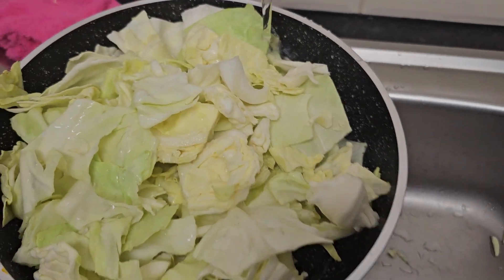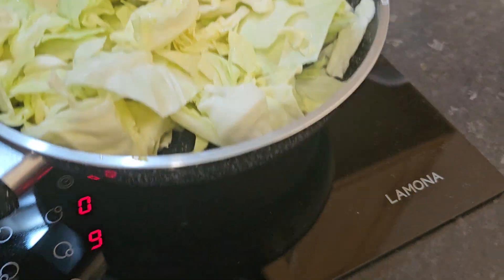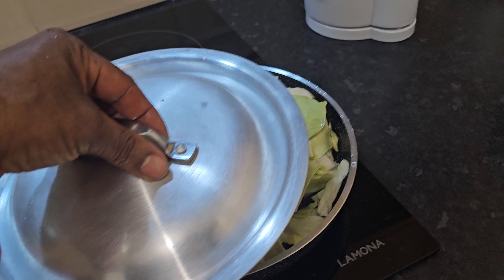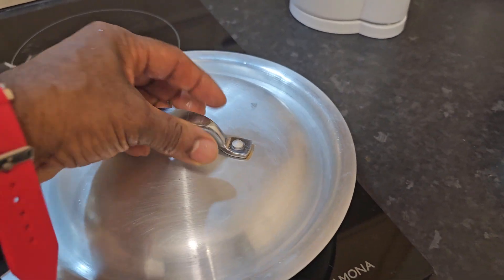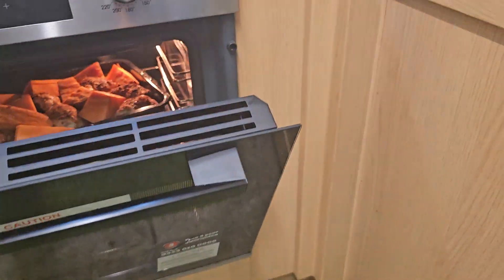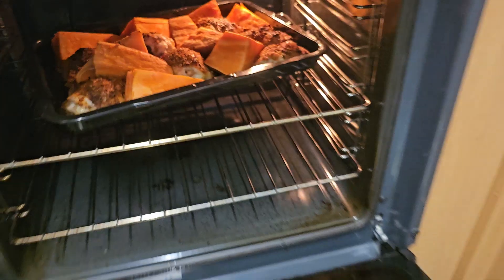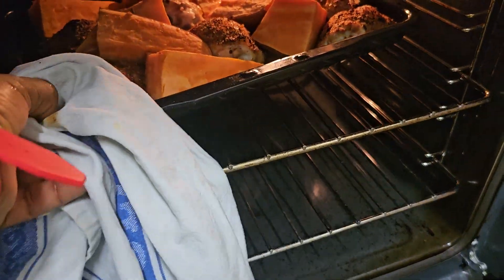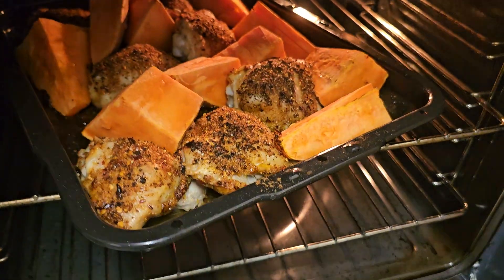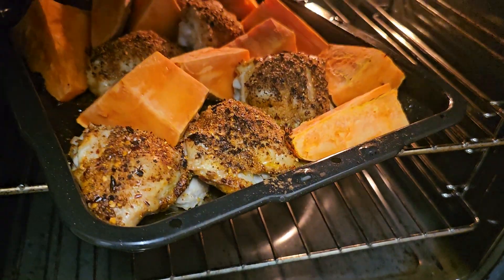I'm going to put the cabbage on. Let me see what I have with the chicken here — nice color coming out of there, see that? That's the roast chicken thigh with the roast sweet potato, all cooked on the one tray.